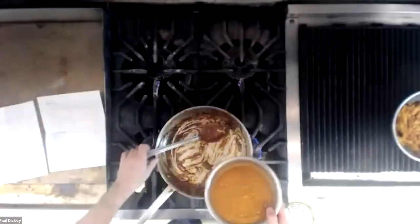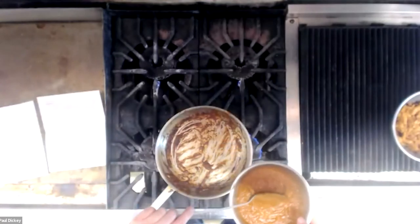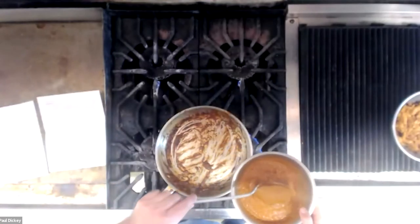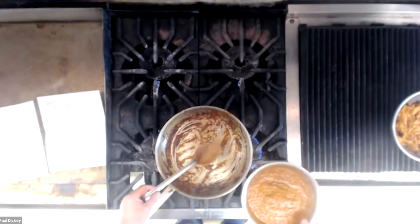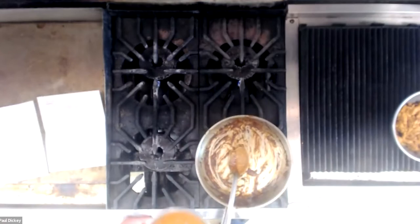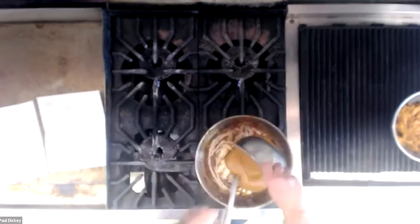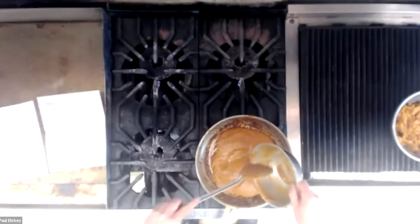So it's blended up. I would say it's the consistency of a thick pea soup — not runny, but not too thick either. I'm going to pour it back into the same pan. This is all done in one pan, aside from all the extra pans I'm making dirty for the marination and chicken frying.